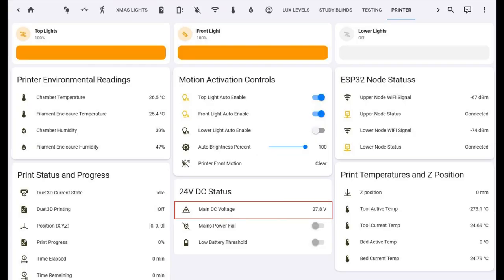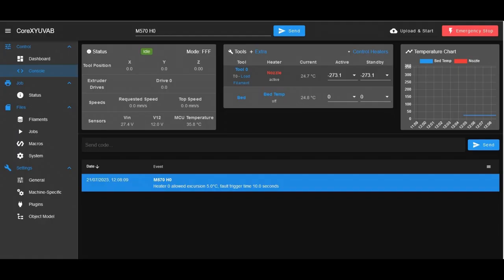Here's the dashboard I've created for both ESP32 devices plus the Duet integration — everything on one page. I've highlighted the mains voltage reading there. And here's the Duet web control console page.